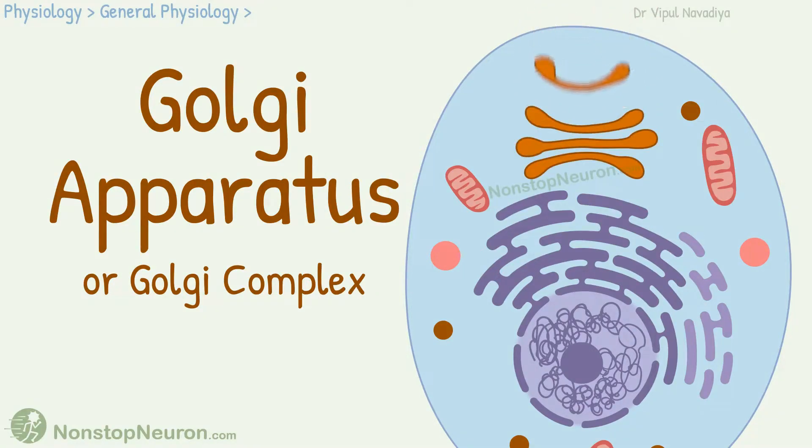Hello, in this video we will learn about Golgi apparatus or Golgi complex, an organelle inside the cell. Let's get started.